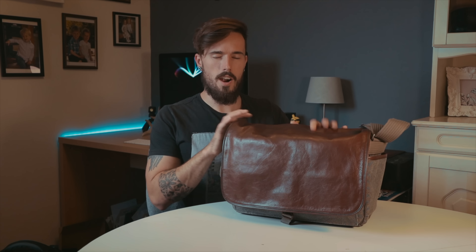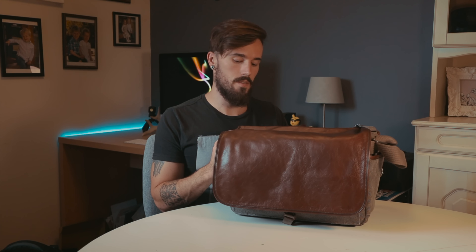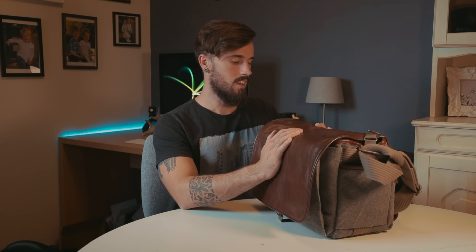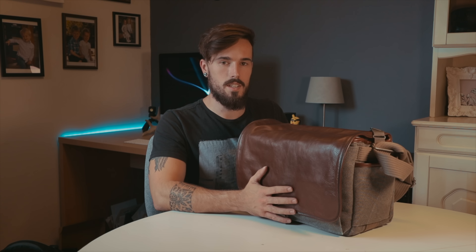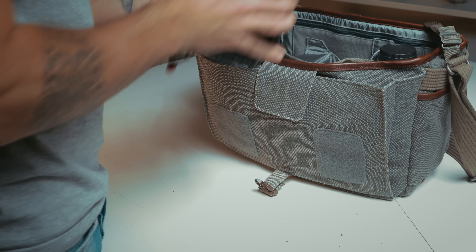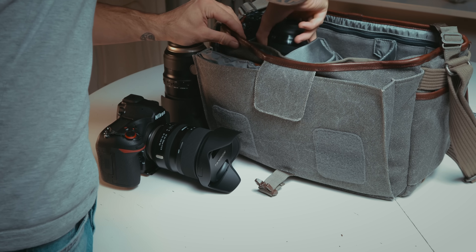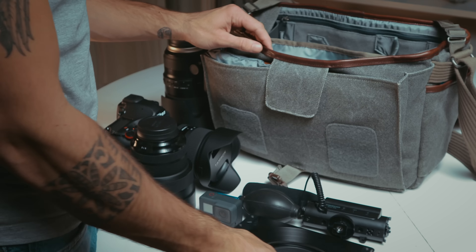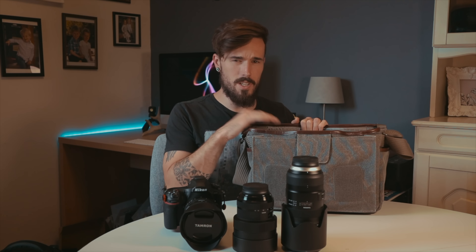They've really thought hard about the design. The fact that they've been running the Retrospective line for many years and keep updating it — especially in this version with the leather — is great. One thing I really like is that it doesn't look like a camera bag. It just looks like a normal shoulder bag, so nobody really knows what's inside unless you're hanging camera equipment on the outside. Right now I've only got my basic kit: the D850 with the 24-70, the 70-200, and the 14-24mm, and there's still so much more space.